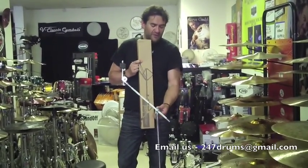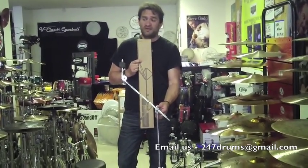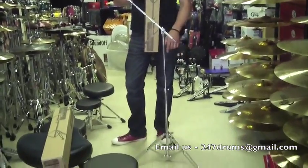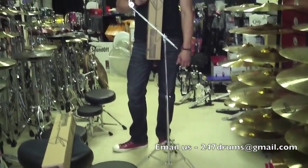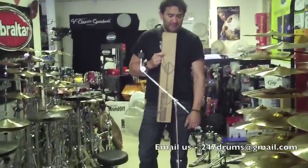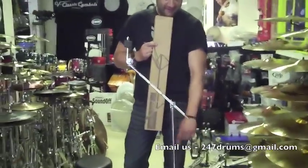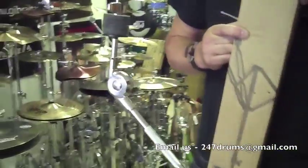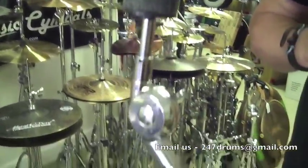Quick video review — boom stands. There's a gazillion boom stands on the market for every price point and every taste. Today we'll talk about a PDP. This is the 700 series. It's a budget stand, yet I feel that compared to other stands in the same price range, this has all the features you should probably be looking for in a stand.